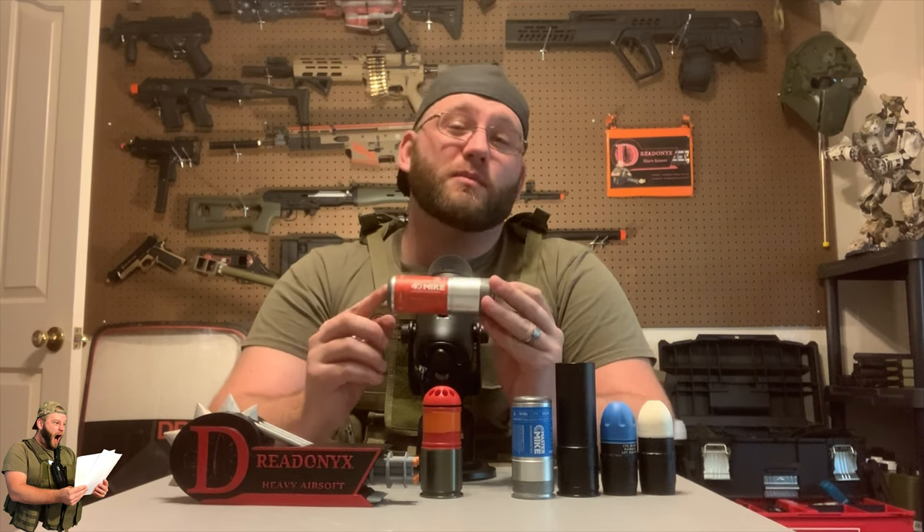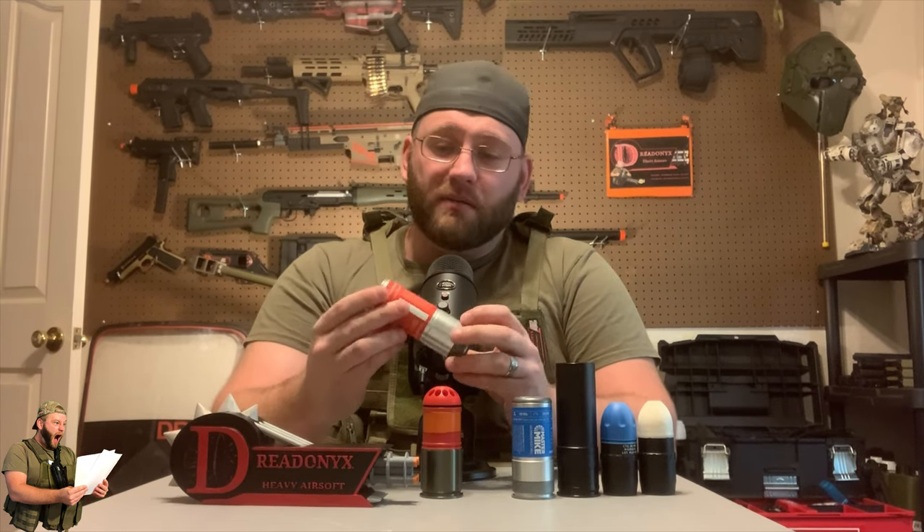Next is one of the more recent ones that came out — the 40 mic. These are by far one of my favorites and I use these all the time. They definitely have a punch, as you can see in a lot of the videos I put out. It's very easy to do maintenance on — just three screws and two o-rings to service every once in a while, and I've never had issues with any of them.